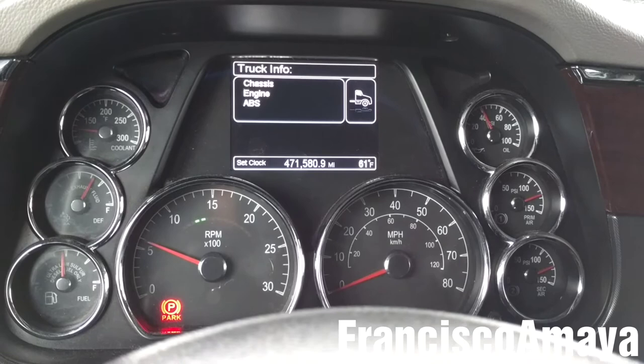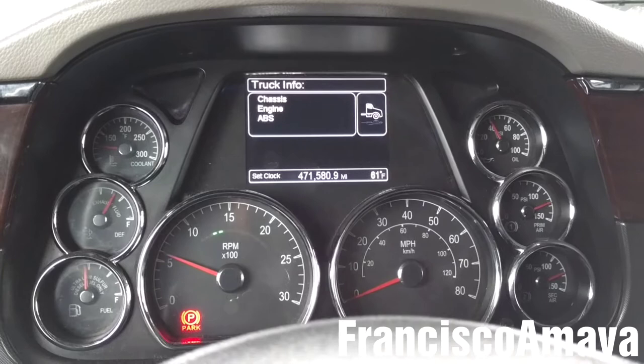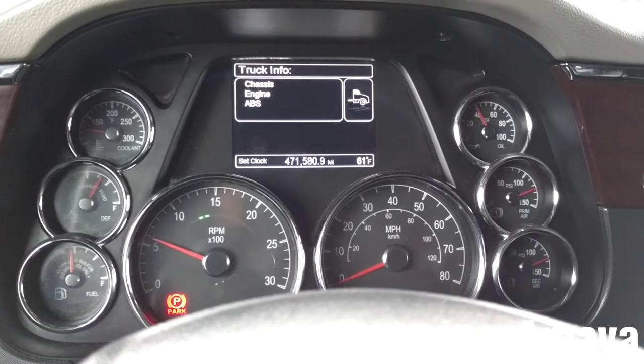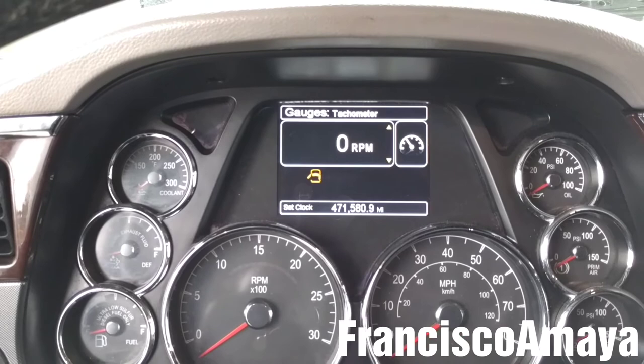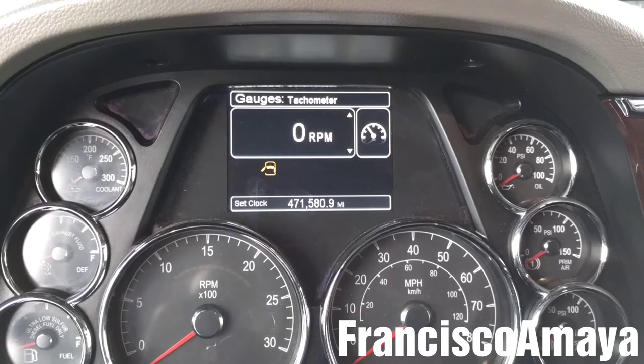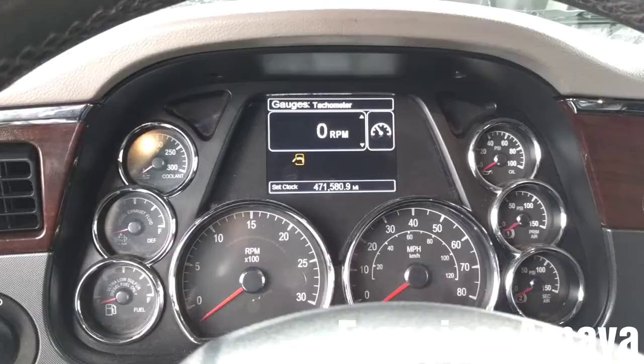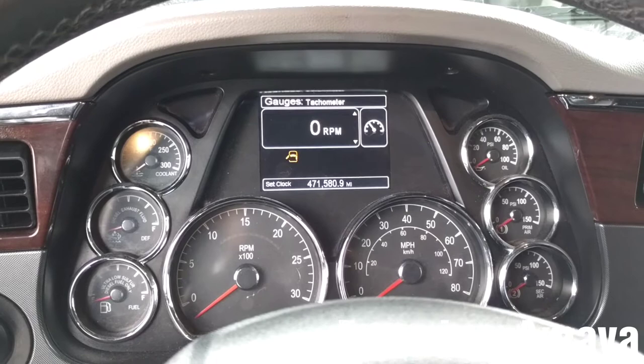In other Peterbilt or KW trucks, they have a battery voltage meter built in, so it's easier. In this case we have to physically inspect it. Now with the engine off, all you have to check is whether the message is gone — and as you can see there is no message about battery voltage being low. If you are still getting that message, that means there is something wrong with the modules that control the battery voltage in the truck. That will be all for battery replacement on this Peterbilt 579.